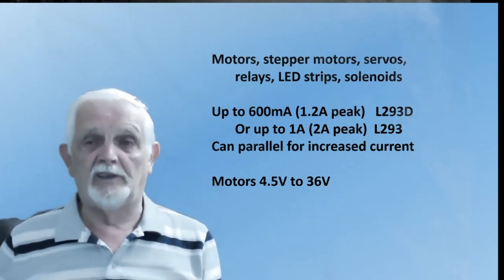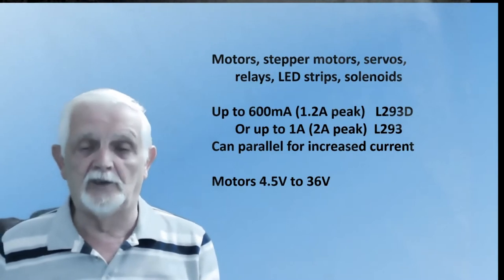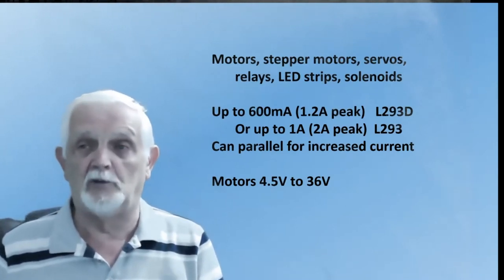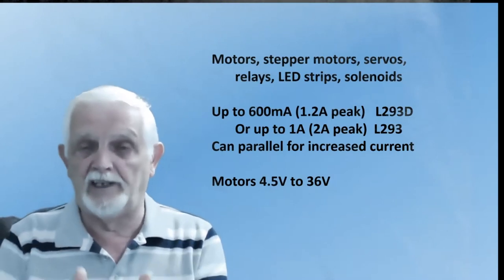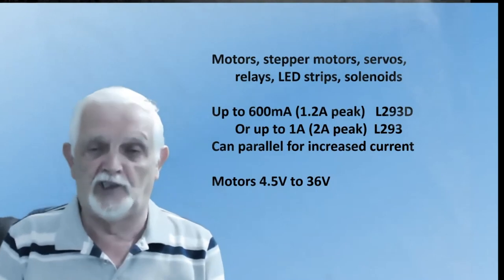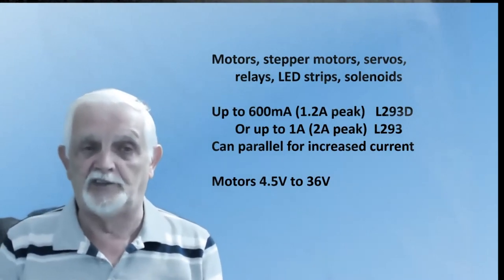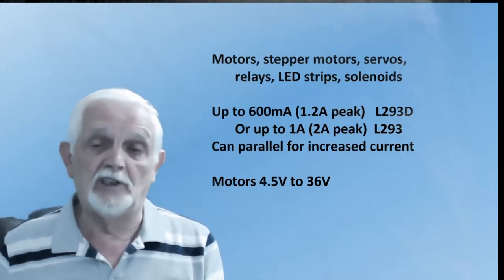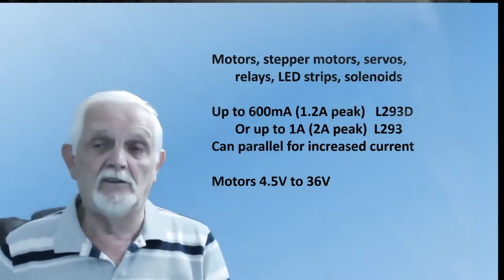It's very versatile, can handle lots of current, and also can handle from an input of four and a half volts up to 36 volts. So regardless whether it's a five volt device, a nine volt relay, a 12 volt load, or right up to 36 volts for a solenoid, for example, it can handle all of these.